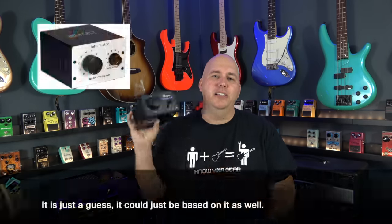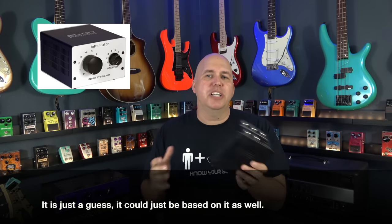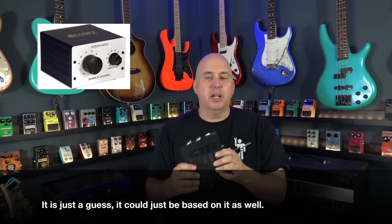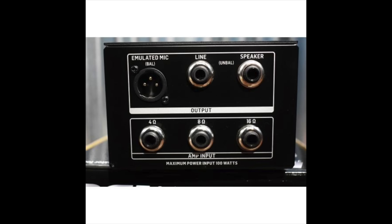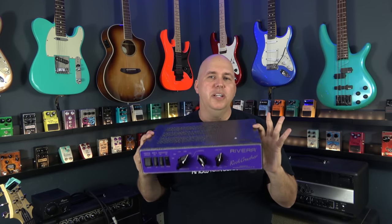Now the first thing to point out about the Bugera unit is it's a clone of the Jettinator. In fact you can see it looks exactly like the Jettinator, so I'm going to assume it pretty much is that unit, especially since they both come out of China. This unit has an emulated mic out, which we will compare the two units on later in this video. We have a speaker output, and more importantly there's a 4, 8, and 16 ohm input so you can run either 4, 8, or 16 ohm amplifier loads and then run it out to your cabinet. The Rock Crusher only lists 16 and 8 ohm loads on the unit.